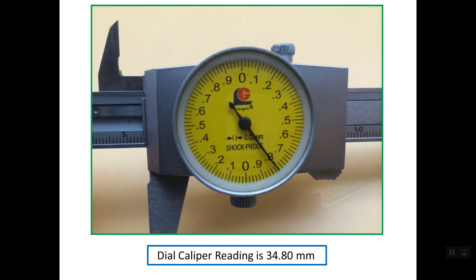What about this dial caliper? As you can see, the edge of the sliding part exceeds this line, and this is the last line on the main scale, so we read it as line number 34 mm. The main scale reading is 34 mm, and the rest of the reading comes from the dial. The pointer is aligning with line 0.80, so the total reading is 34.80 mm.